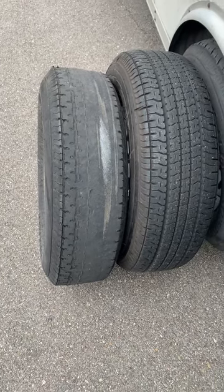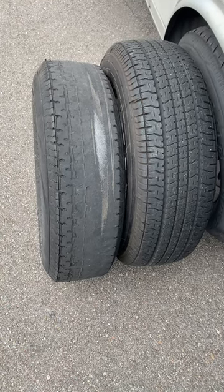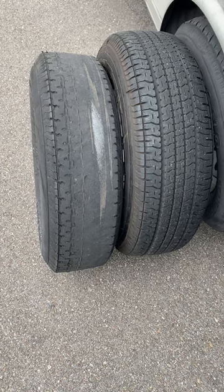Greetings from the side of the road. This is Freighter Jim. It's Monday mid-afternoon. I'm getting the trailer ready for the welder. He's coming tomorrow but it's supposed to rain all day. We'll see how things go.